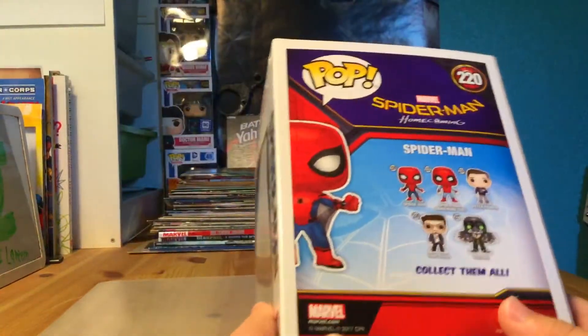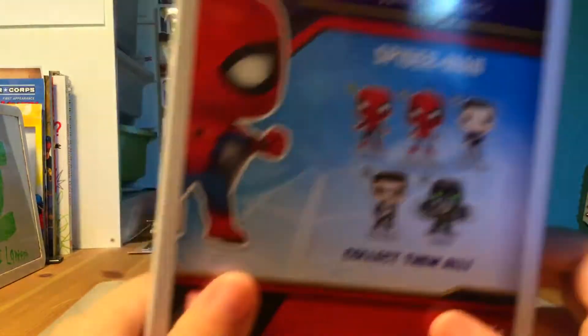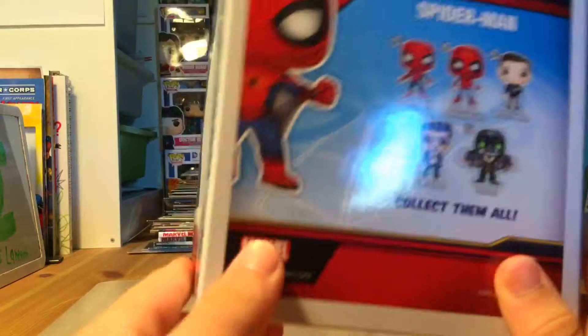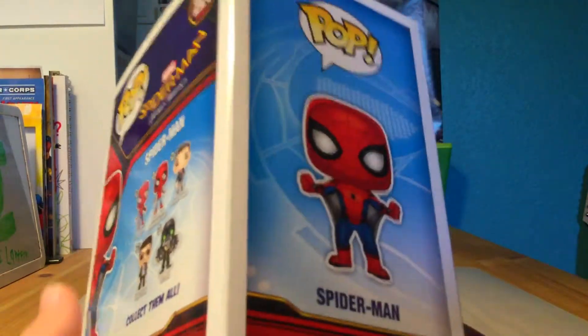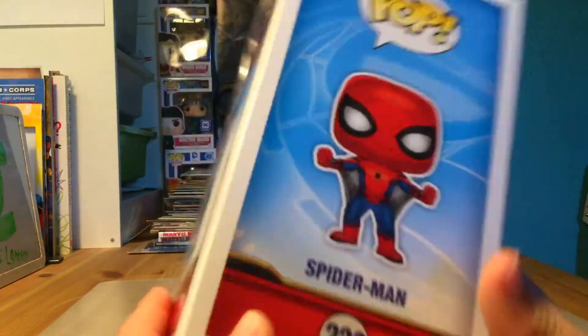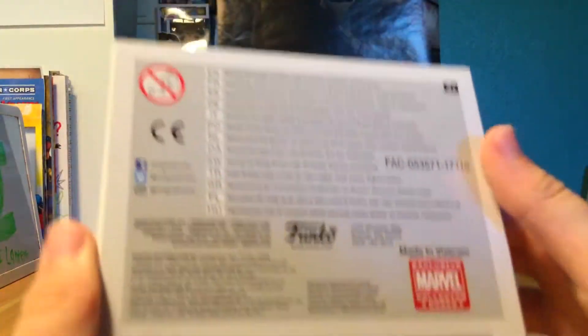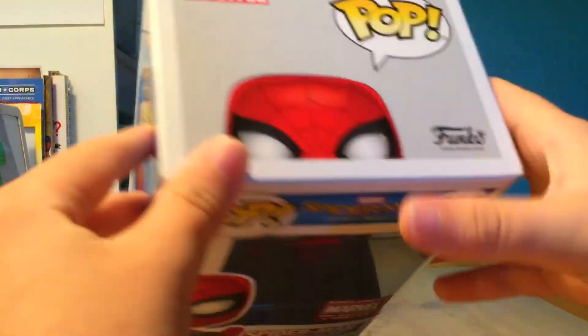This is a Marvel Pop. On the back it shows all the other figures you can collect - Spider-Man, Homecoming Spider-Man, Homemade Suit, Peter Parker, Tony Stark. The side has a really cool Spider-Man logo picture. At the bottom, which nobody really cares about, and the top has Spider-Man peeking. It says Funko Pop Marvel.